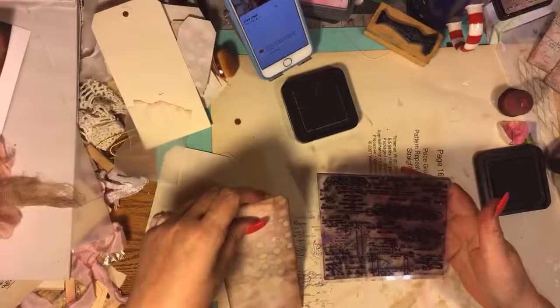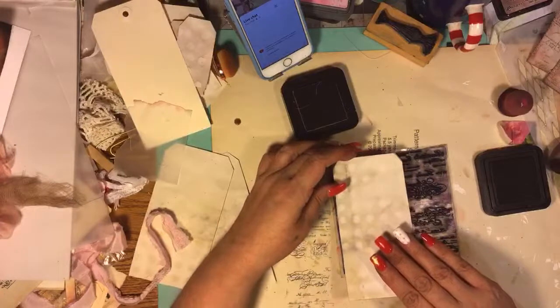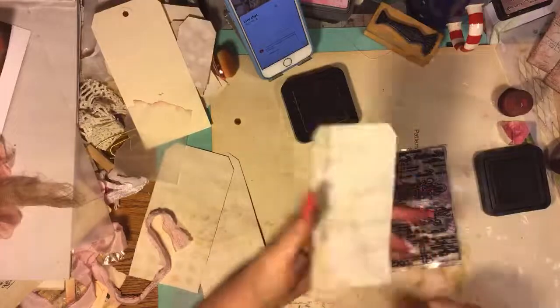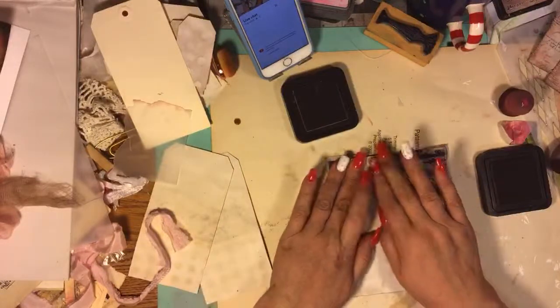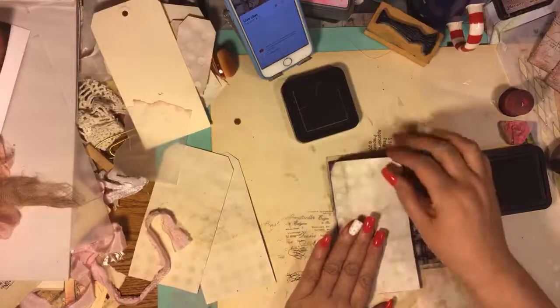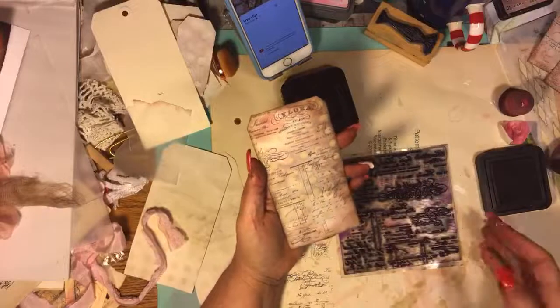I'm not big on stamping platforms. I have one, yes, I know I could use it. I'm just not in the mood - it's another tool I don't feel like using. I did it backwards - bummer. I have ink pen on the back. I'll have to ink back there now. Then I just push it on like this, get the bottom a little bit because it's not long enough. It says Flora on the top - I love that. I like it just like this myself.